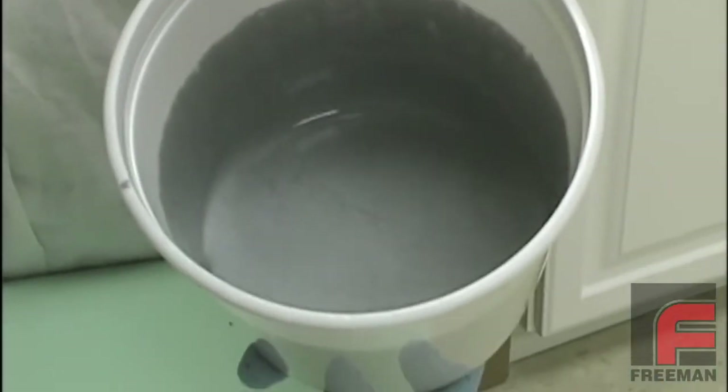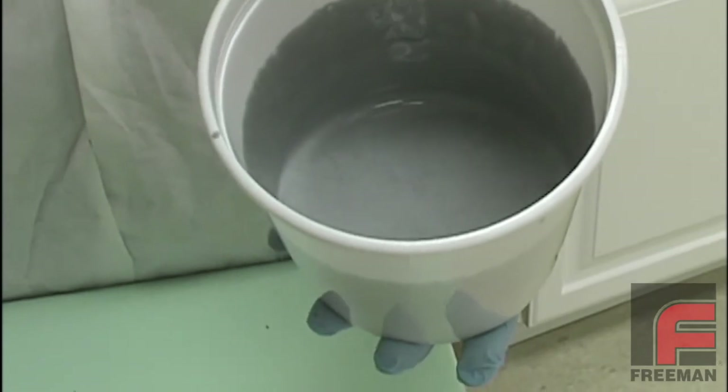Make sure you open the valve and release the pressure slowly before turning off the pump. Your material is now ready to pour.